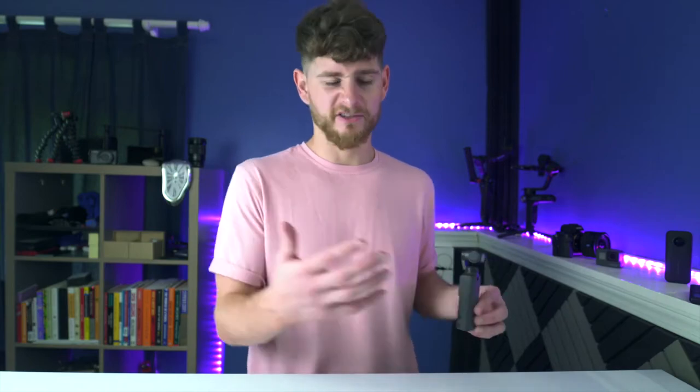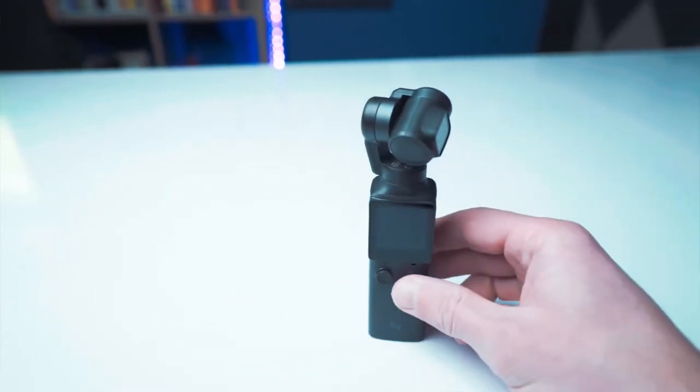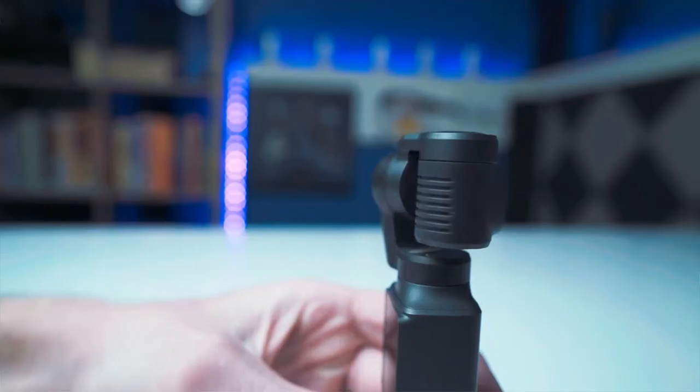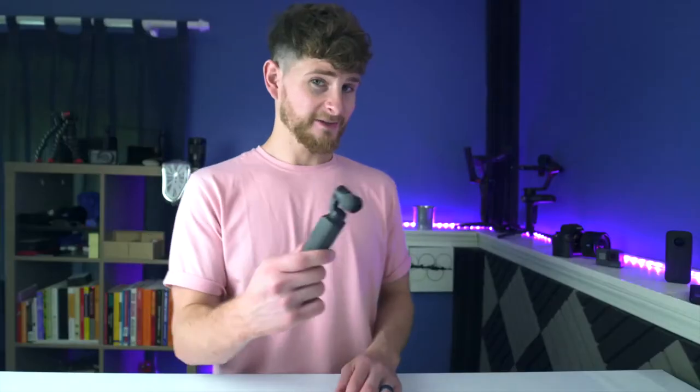Point number one: no one likes shaky footage. If you're going away for traveling and you come back with shaky footage and you're trying to show your friends or family, they're not going to love you for it. So this comes with a built-in gimbal — this top part up here is a gimbal head that helps to stabilize your movement. With one click, or rather you hold and click, it turns on and you are good to start filming.